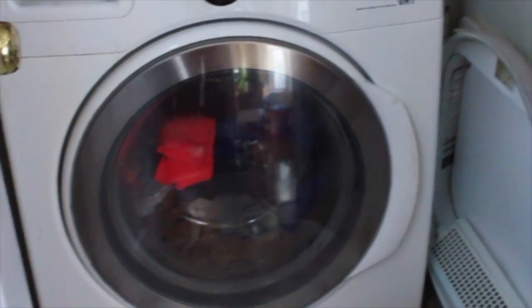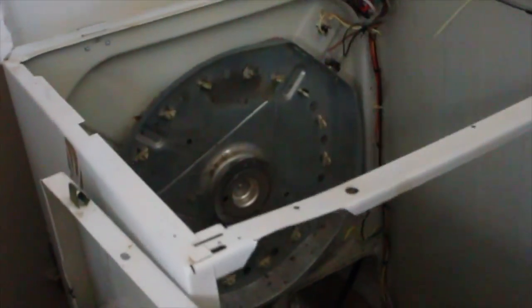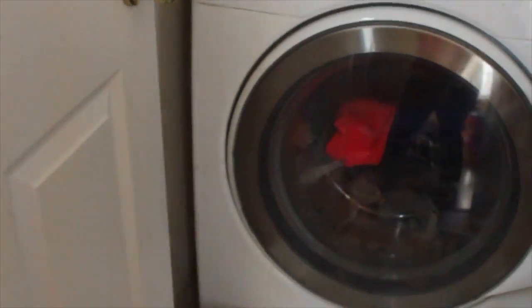The heating element on my dryer has gone out. Mario took off this part here — it's like a ring that goes around — and it arrived today in the mail, so we're going to put that on later. This is all it needs, just this little bit. Right now I'm just going to get these clothes out and put them on the line.